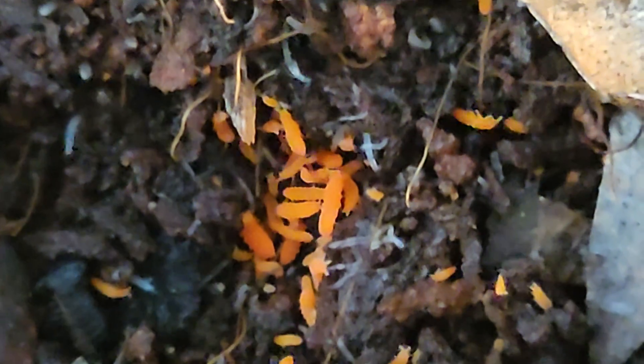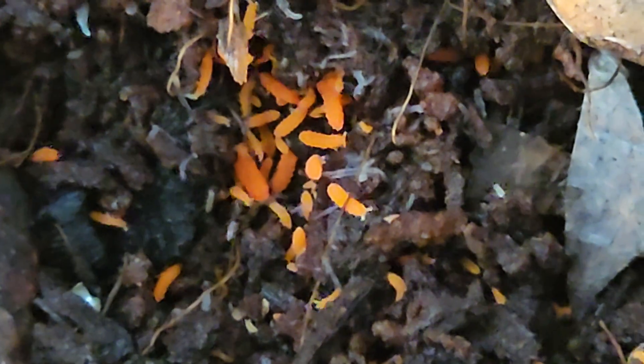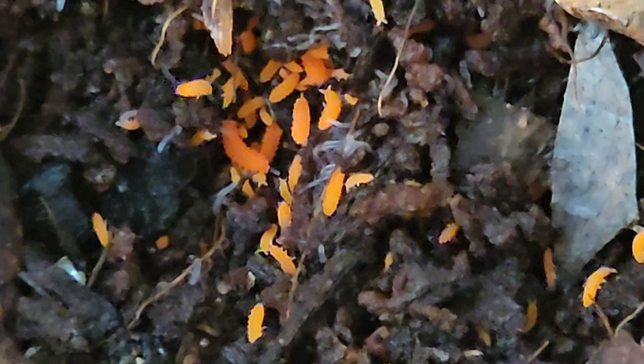After everything is all set, all you gotta do is monitor the humidity and make sure you mist only one side of the container. You want them to have access to a humidity gradient — a humid side and a dry side of the enclosure. You can also add things to their container like rocks, driftwood, or even some moss.